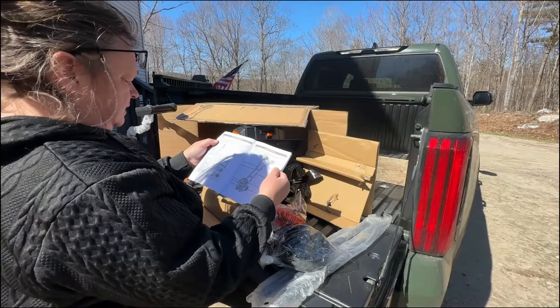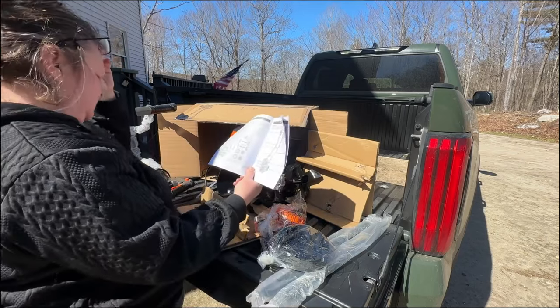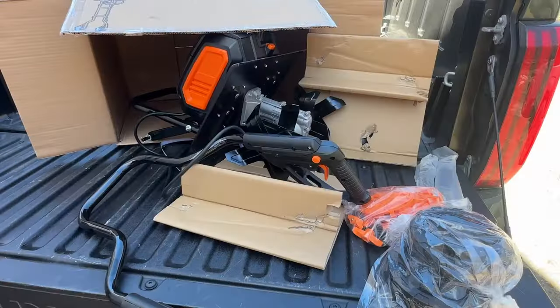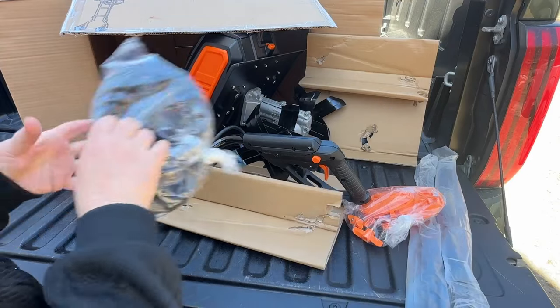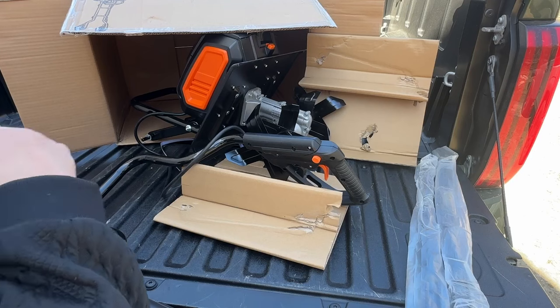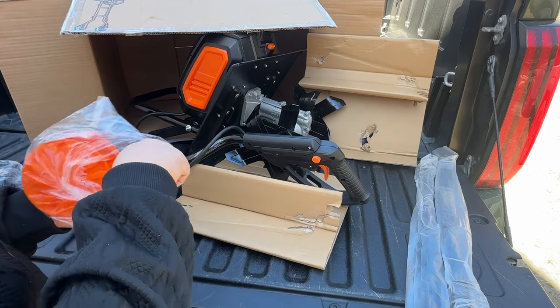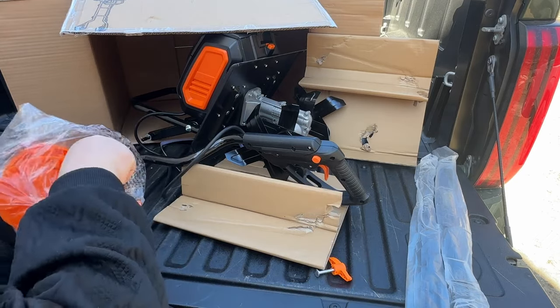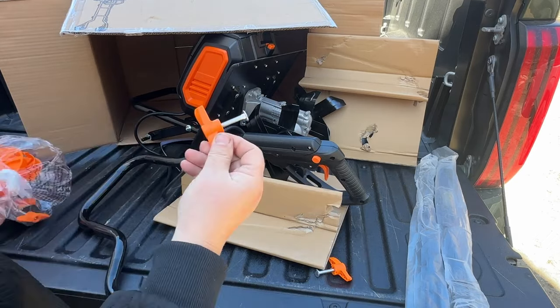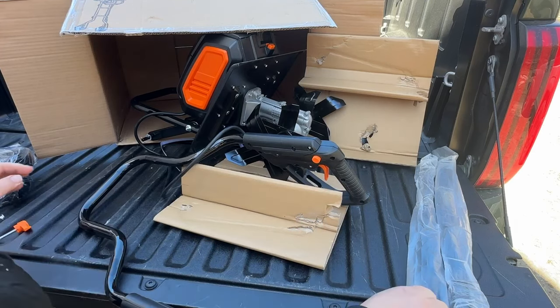I like to go through and make sure I have all the parts and pieces. There aren't many to this little cultivator — there's nothing worse than trying to put it together and finding out you don't have all the parts. It had the two wheels for the back, the little knobs for the handles, and really there wasn't much else except to just put it together.